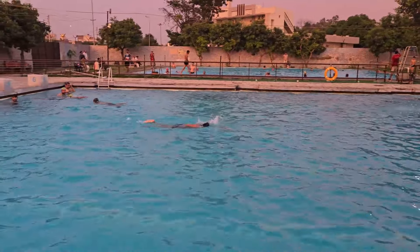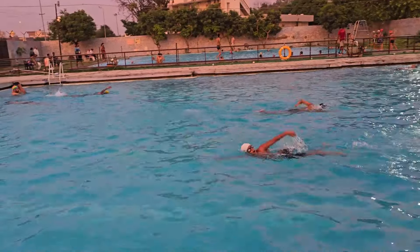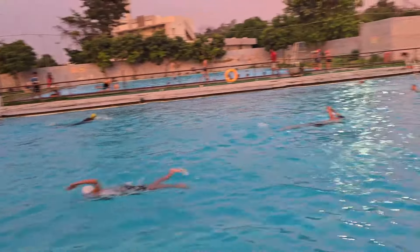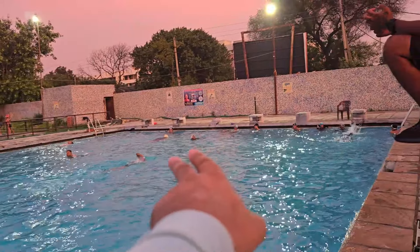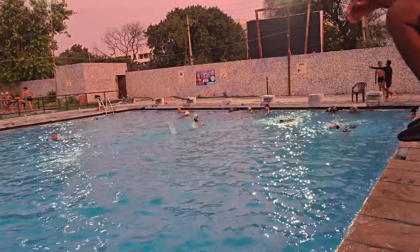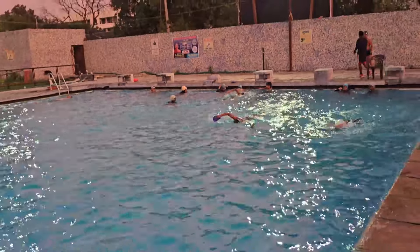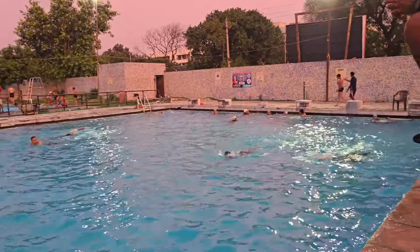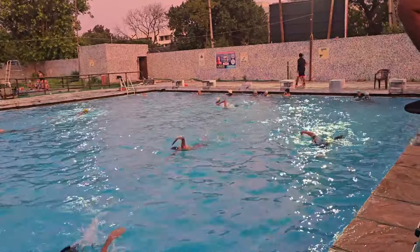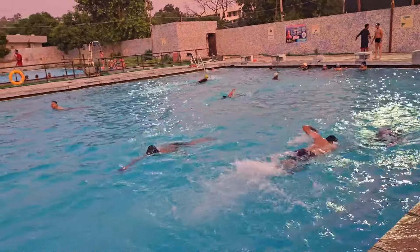Now let's check the girls who are standing there — 3 or 4 of them are going to practice. They are going to work on the hand movement, but you need to work on the leg as well. The leg movement will have a lot of effect on your timing.